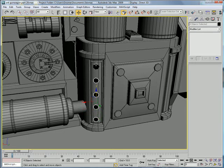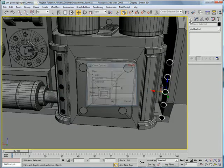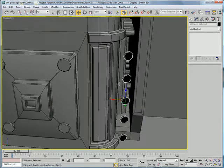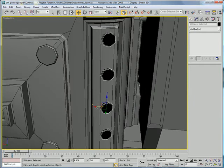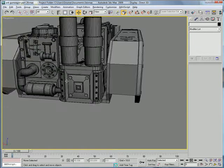Select them all, copy them over here, mirror, and move them over here until they sync right in. Just so we can break that up a bit.